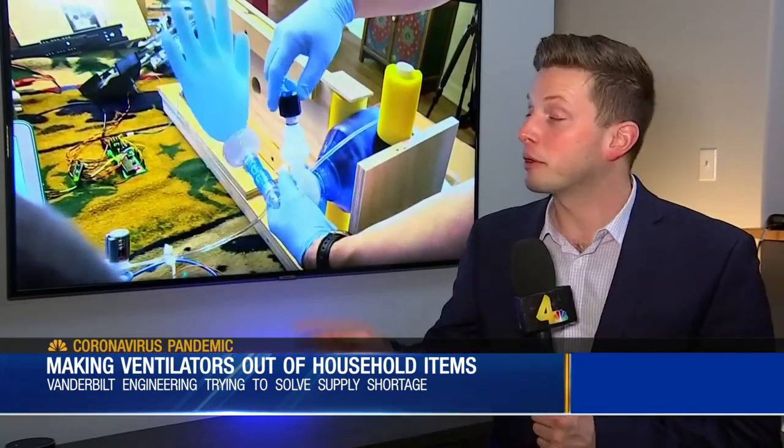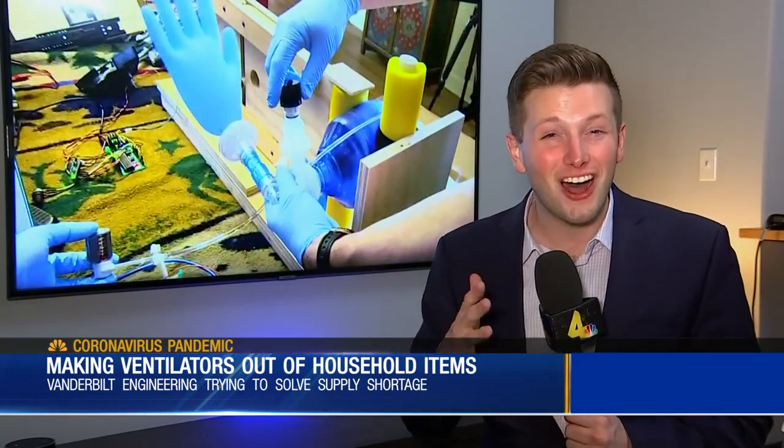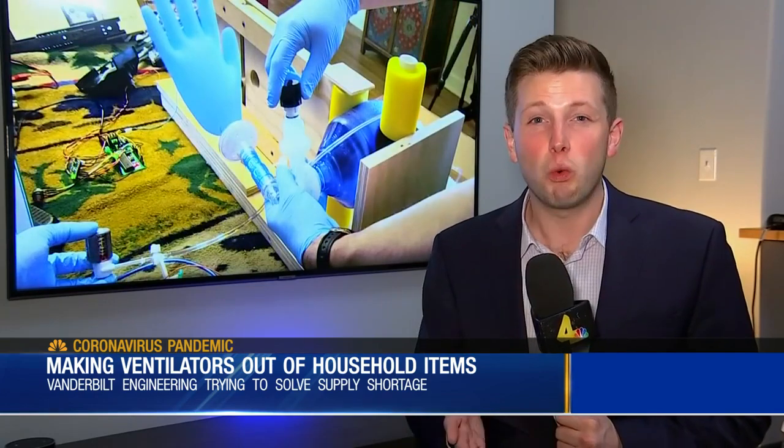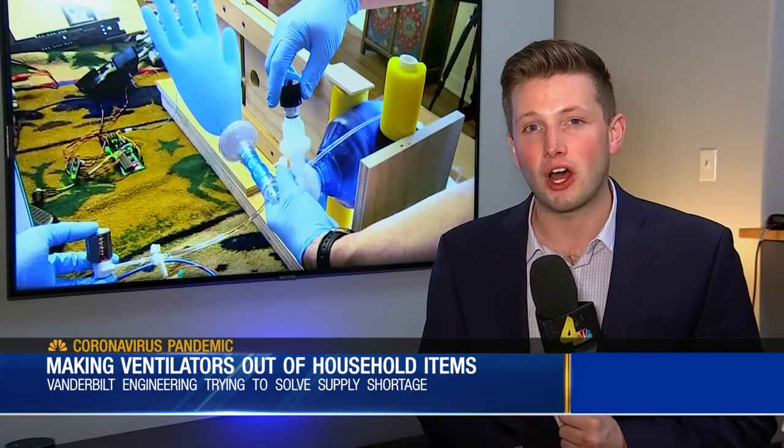And we want to be ready when that time comes. They tell me that they will perfect this third prototype and then they'll show it to the doctors for approval. They say then they'll start making more of them. They're hoping to make about a hundred, and each one of them will cost just less than a hundred dollars to make. After that, they'll put the CAD drawings online, make it available everywhere. In Nashville, Ryan Breslin, News 4.